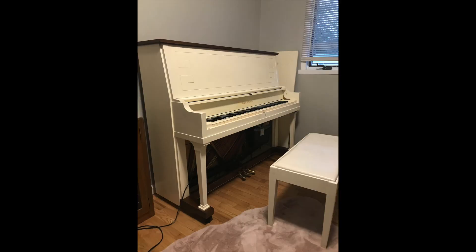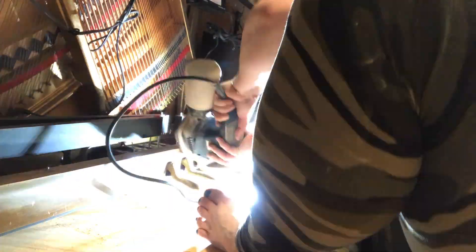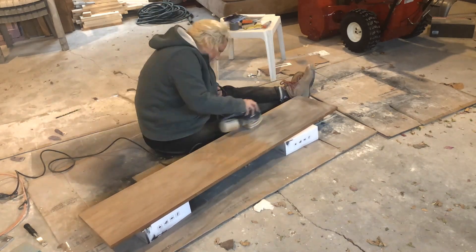Welcome to part four of turning this into this. If you want to start back at part one, click here or find the link in the description. We left off with me sanding 47 years of furniture polish off of a lid I had no intent of refinishing in the first place — and that is exactly why you do not use lemon pledge.